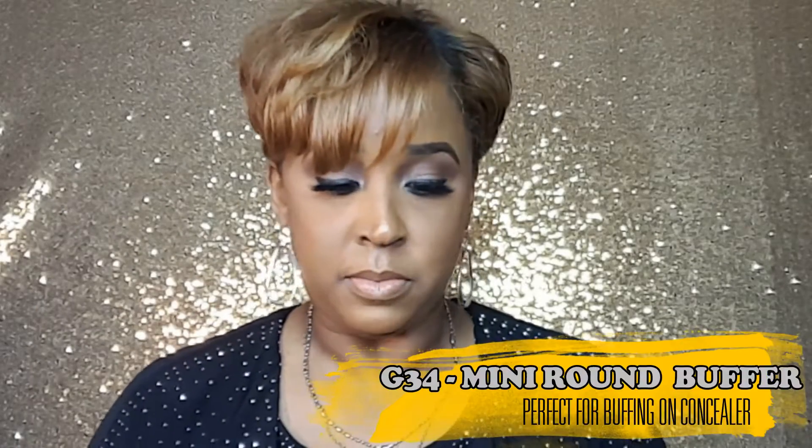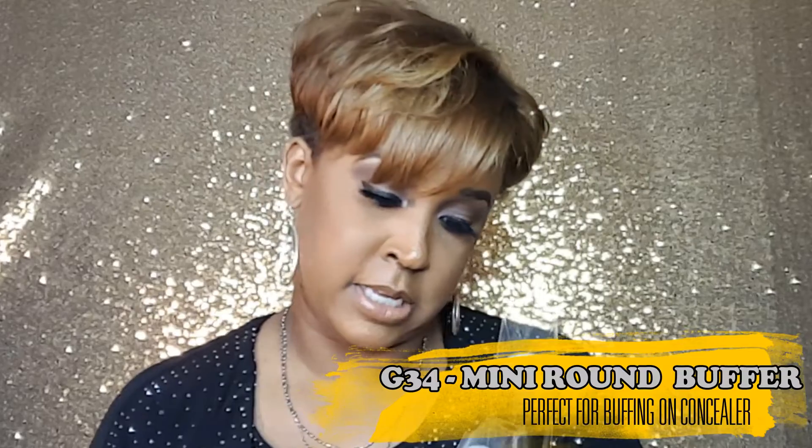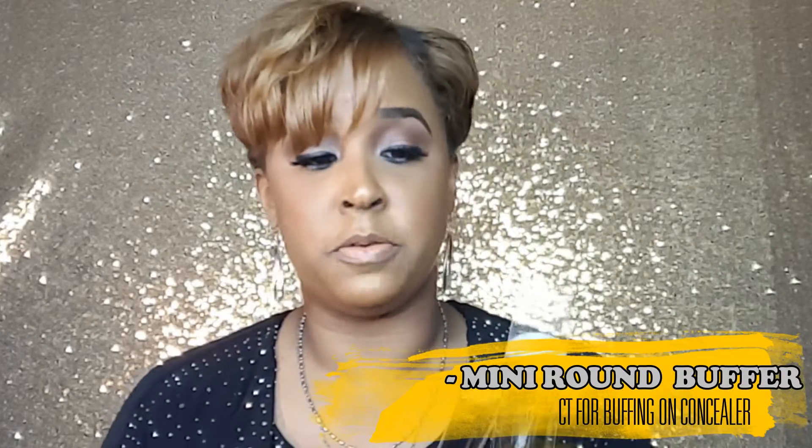The G33 is a really cool brush — it's almost like a triangle shape. I really like it because I think I would use it for contouring and stippling the contour on your cheek area, your chin, and your nose. I'm really excited to try this brush.